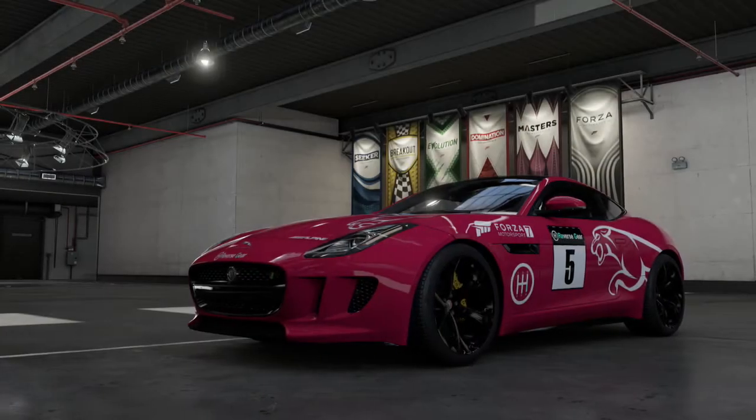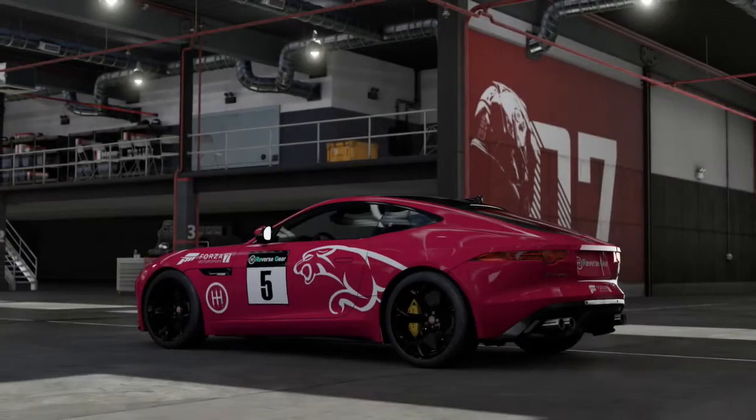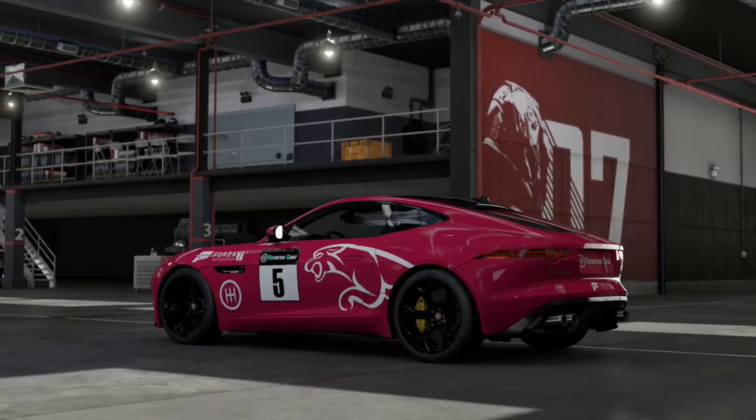Anyways, I want to thank you all very much for watching this edition of Forza Top Gear Laps. Next time I'm going to be taking a look at modern SUVs, so join me for that. Until then, farewell.